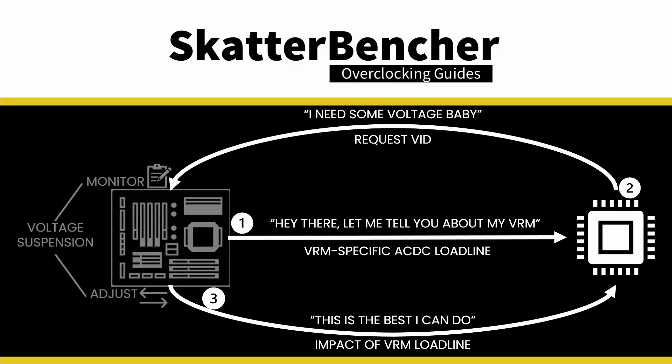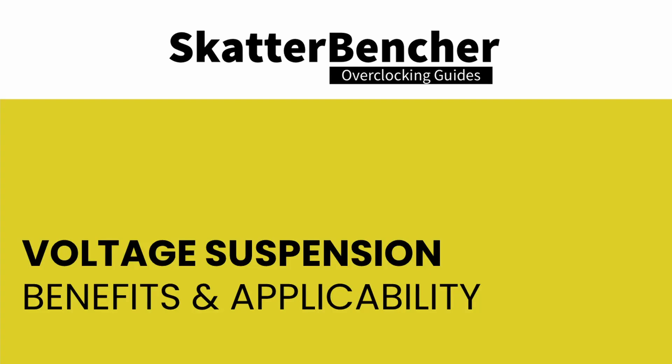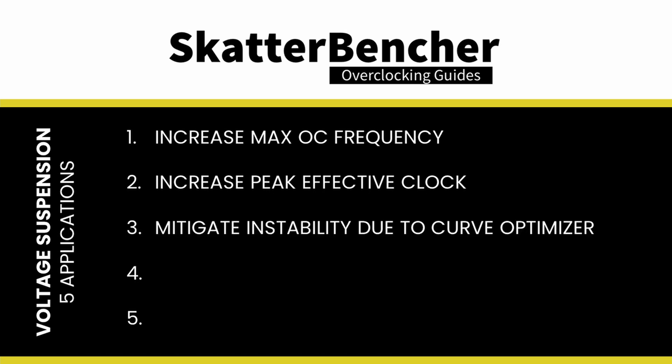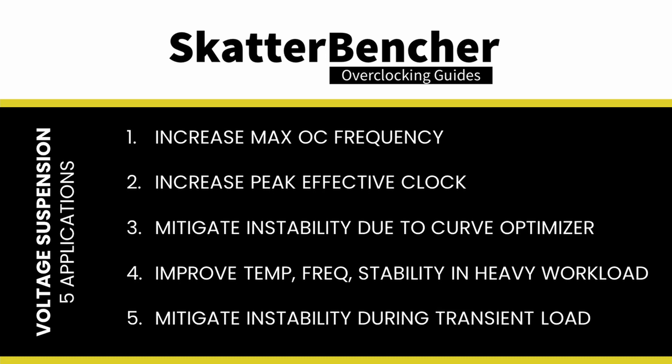Note that voltage suspension is still affected by the CPU vcore load line and doesn't affect any undershoot or overshoot. I found five situations where voltage suspension can be effective: 1) increase the maximum overclock frequency; 2) increase the peak effective clock; 3) mitigate instability caused by aggressive curve optimizer settings; 4) improve temperature, stability and frequency for heavy multi-threaded workloads; and 5) mitigate instability caused by rapid fluctuations from heavy all-core load to idle and back.